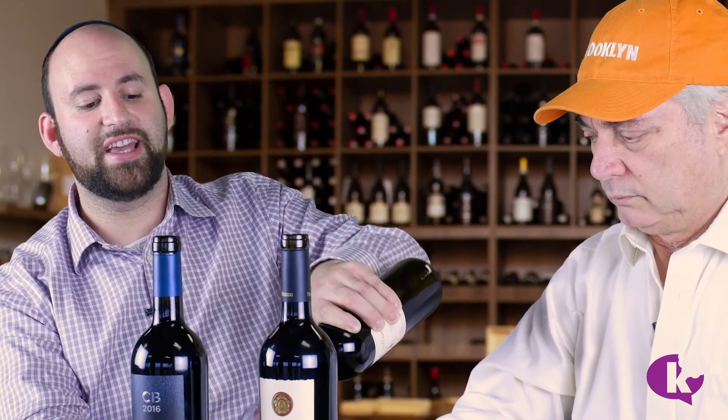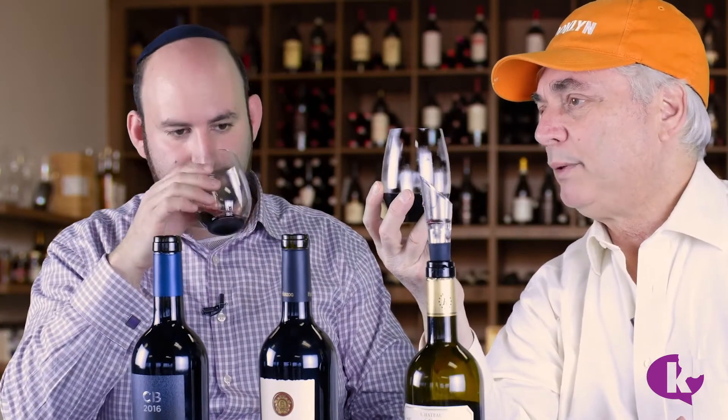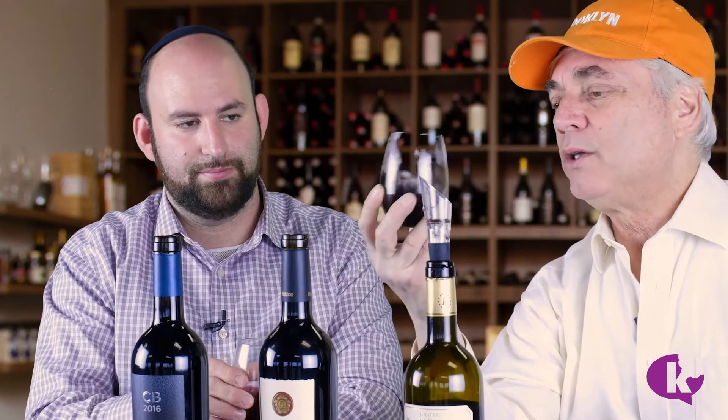Now we're going to do this. The aerator is actually sucking in air as you pour the wine — it mixes the air together with the wine, aerating it right away when you pour it into the glass. You see wine people swirling — it's not an affectation, the objective is to aerate the wine. Let's see if there's a difference. The aromatics — there's more, there's softer, more aromatics coming out. The aromas that were there previously are still there, but they are more prominent.